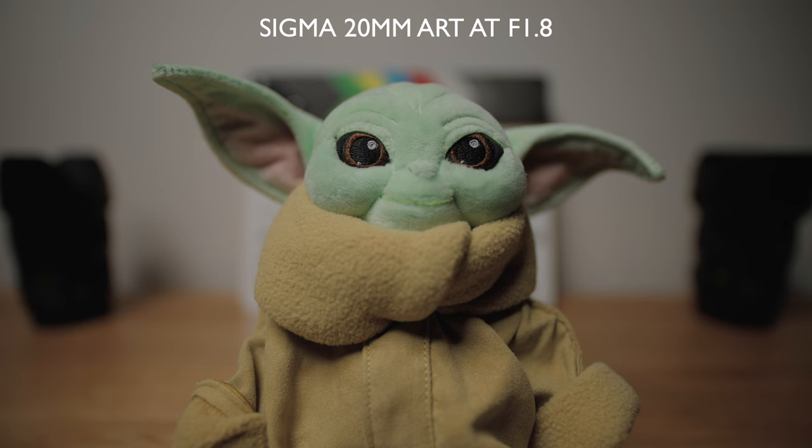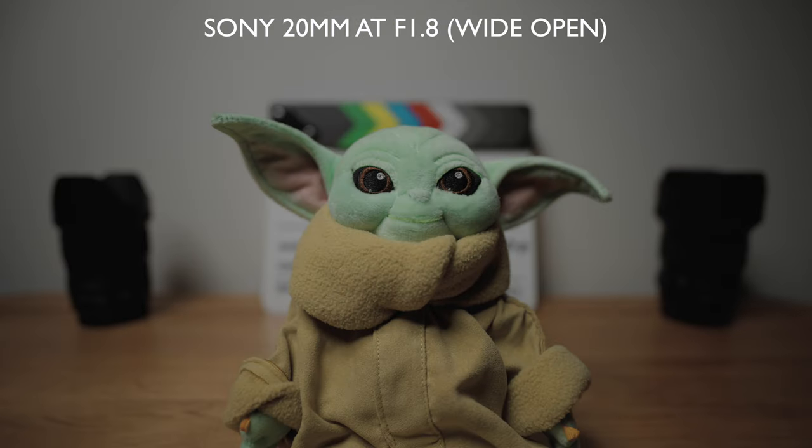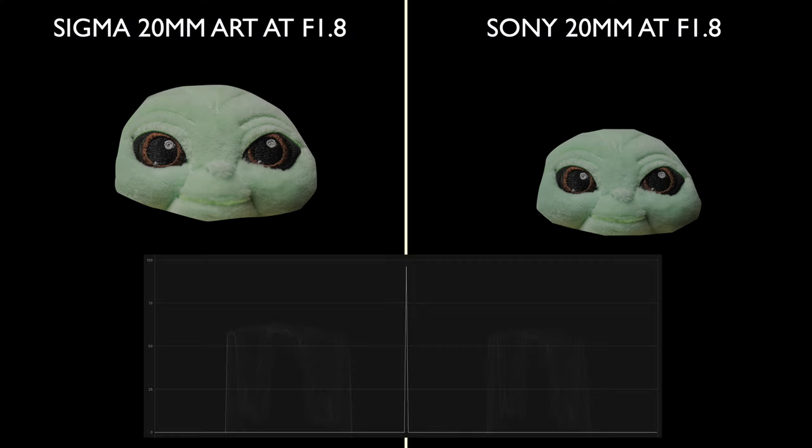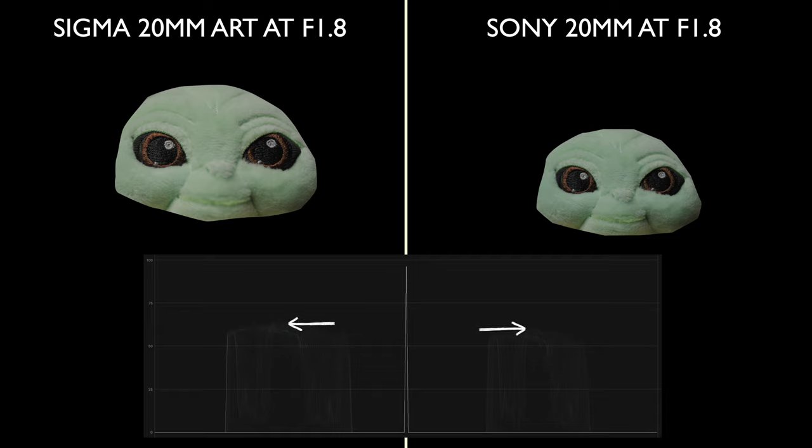This is the Sigma. I've always found Sigma lenses really good for their center sharpness. Both of these shots look gorgeous in their own right, but when we look at them side by side you can see the Sony looks noticeably cooler and the Sigma noticeably warmer. If I cut out little Yoda's face and look at the waveform, you can see that whilst these are both at the same aperture of f1.8, the Sigma actually has slightly better light transmission. The Sigma will open up a further two-thirds of a stop, which I estimate gives you an advantage of around three-quarters of a stop over the Sony.